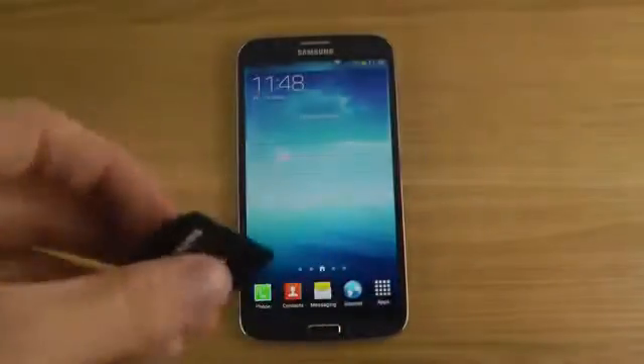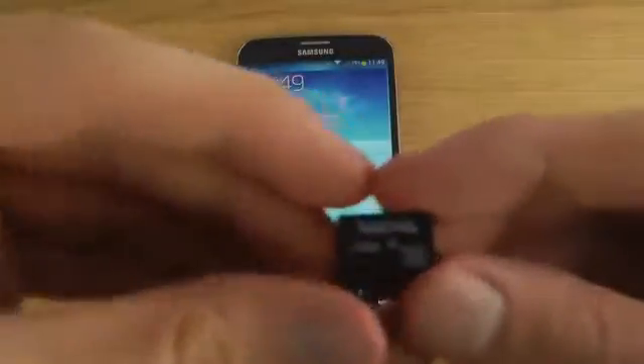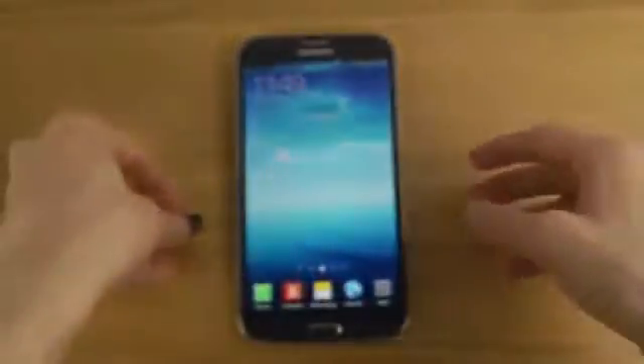And of course you can pick up a bigger one as well — there are 64 gigabyte variants I think, 32 gigabyte variants, and 16 gigabyte should also exist. You can see this is the SanDisk variant that I have.